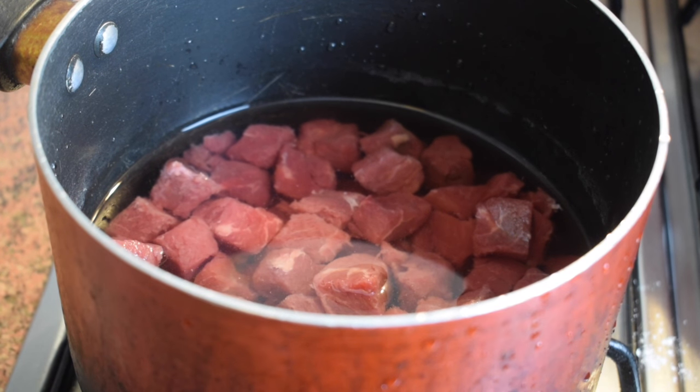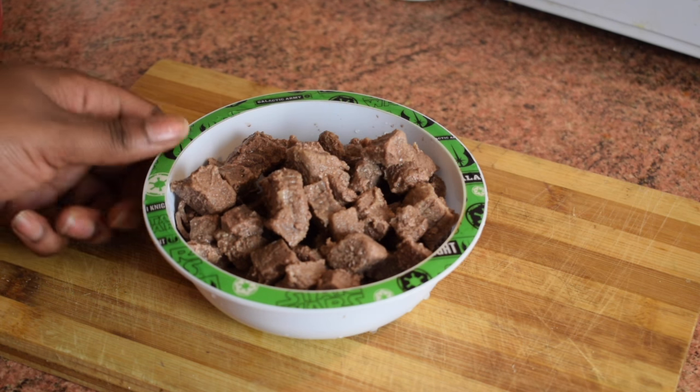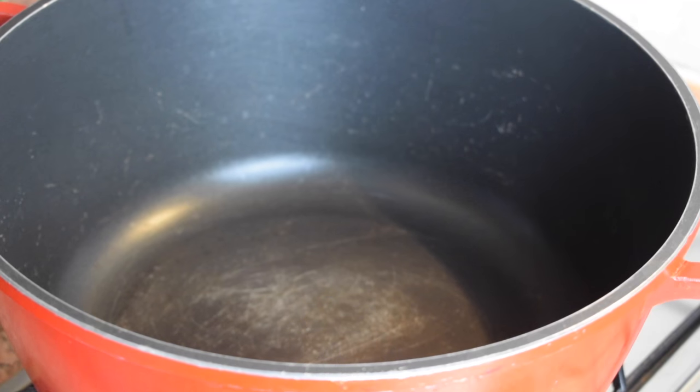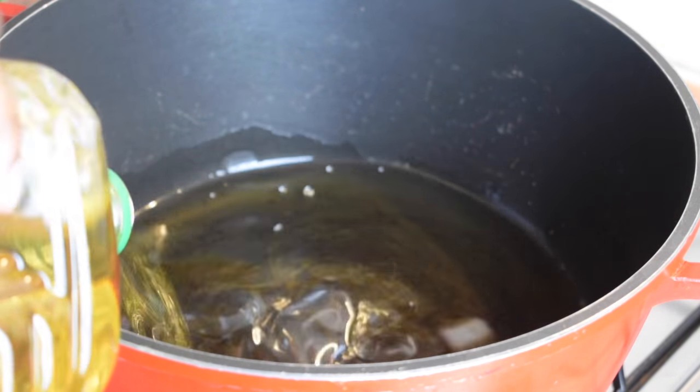Starting with the meat: add butter in a pan, add the diced meat, and let it cook for about 10 to 15 minutes. Don't forget to add some salt. Here you can see the meat has been cooking for about 10 to 15 minutes — that's enough, it doesn't have to be too soft or too hard.